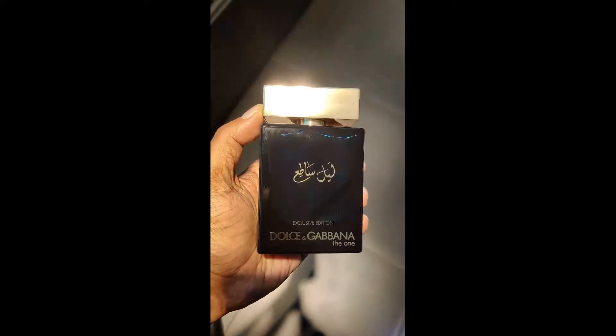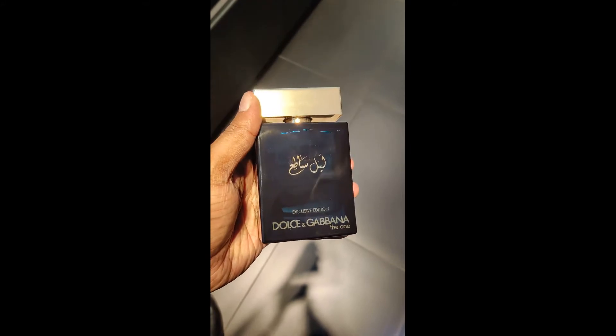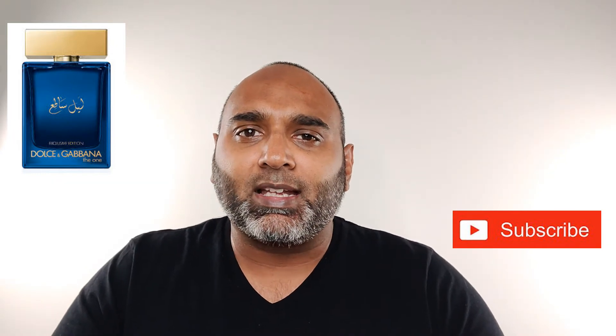Here is the new Dolce & Gabbana The One. Let's try it and see what we think about it. So let's talk about the newest release for men by Dolce & Gabbana called The One Luminous Night. I got to try this really quickly because they had a tester, and I'll give you my initial thoughts on it.